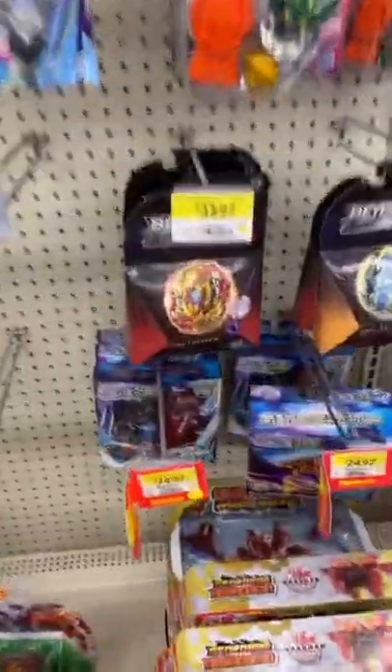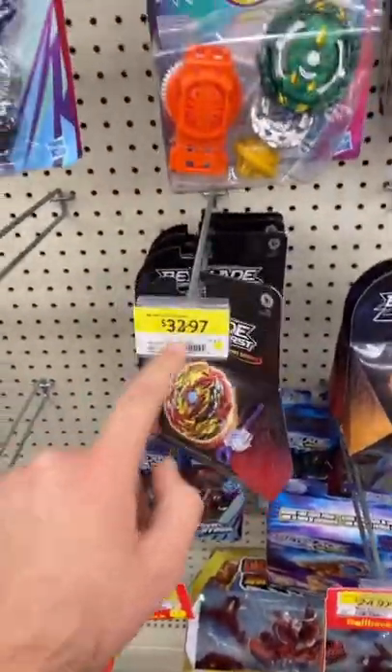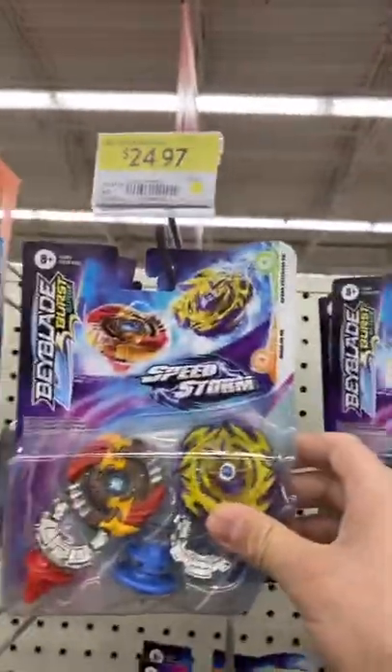You guys asked me how to start getting into Beyblades? I'm going to show you. Go to Walmart, and the Beyblades I recommend are the Pro Series. They're a bit expensive — if you want something cheaper but still good, I would recommend the Speedstorm Beyblades. You get dual packs for $25.